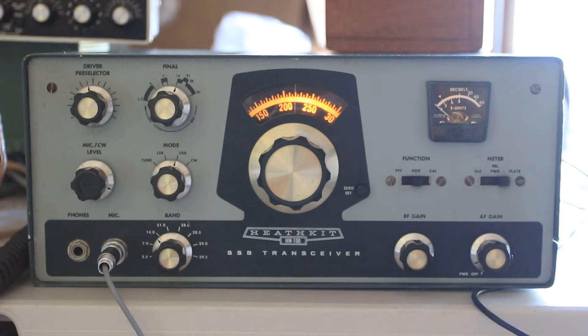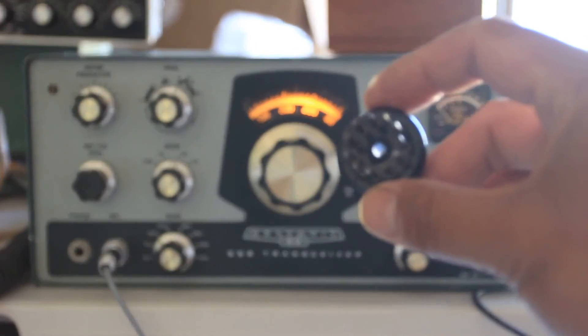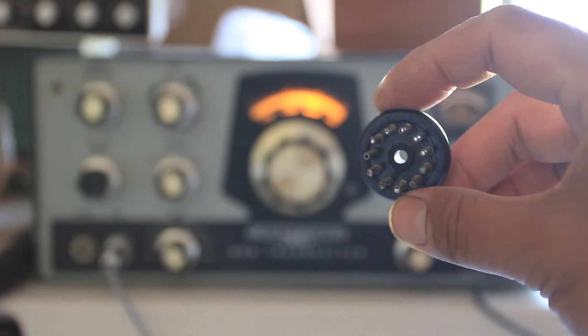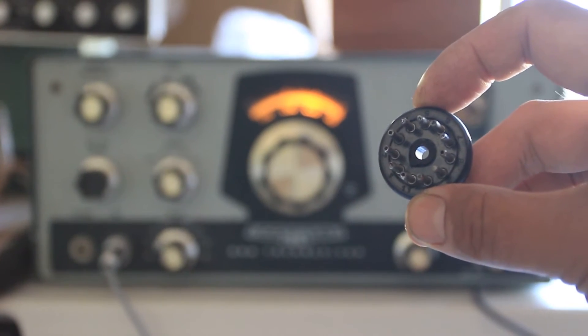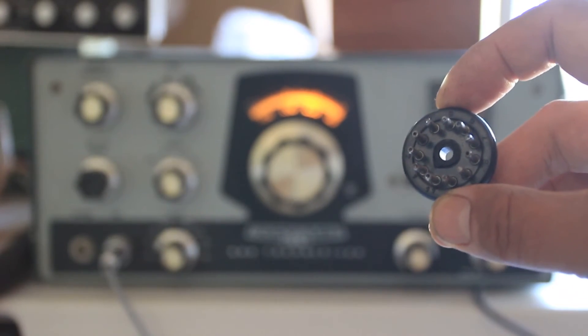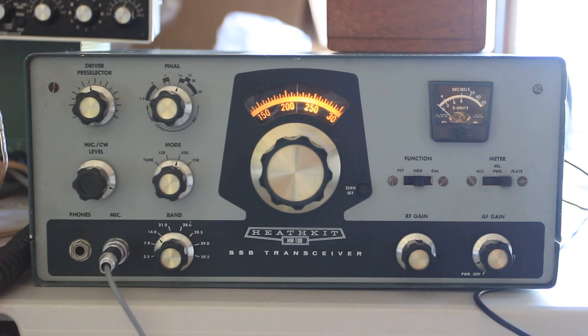The most interesting thing — which is going to be hard to see here in the light — is the plug that goes in the back of the Heathkit. There's a key in the back which tells you what the polarity is, and that thing was completely broken off. These radios have very high voltage, so you could plug in your supply line and have 800 volts go to ground. I noticed that before I plugged anything in, so I fixed it. That could be lethal, so I always check that on these tube rigs.